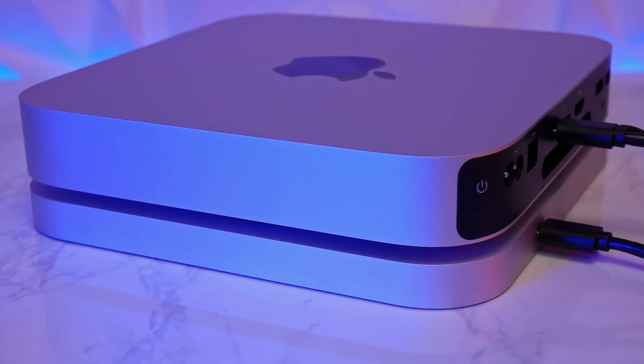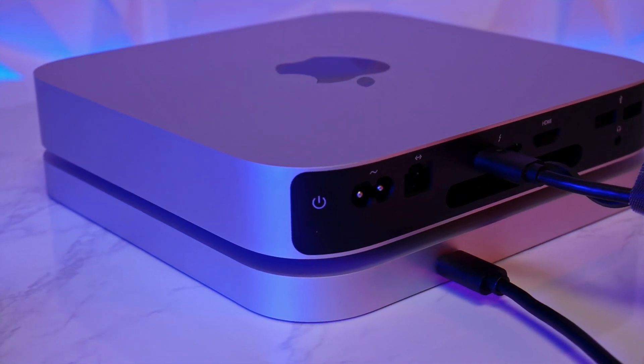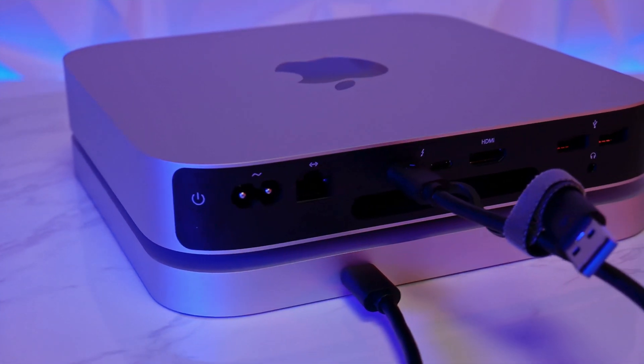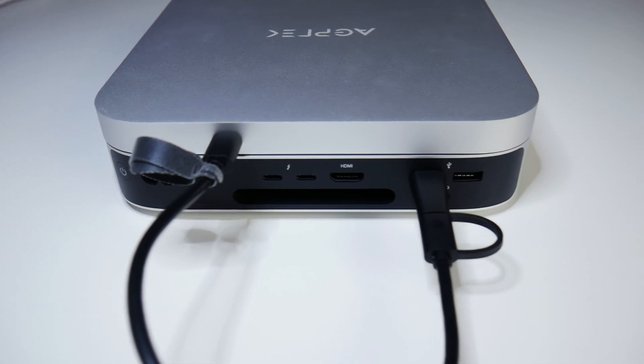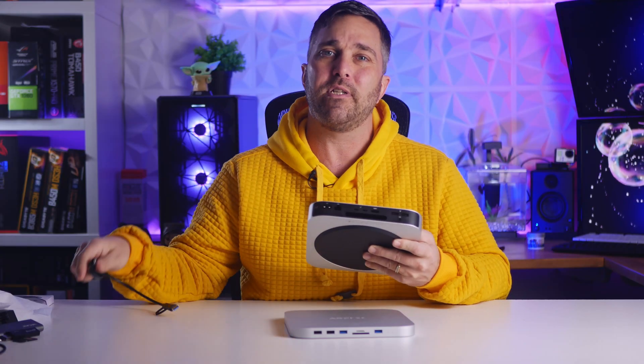The Mac Mini also has USB 4, which operates at 40 gigabits per second. So on one hand we're limited to 5 gigabits per second on this hub, but knowing that — and thanks to this cable — if you don't want to occupy one of the high-speed Thunderbolt 3 / USB 4 ports on the Mac Mini, you can connect it to one of the USB 3.1 Gen 1 ports without any performance loss, since you only get 5 gigabit speeds even when plugged into the 40 gigabit Thunderbolt port.